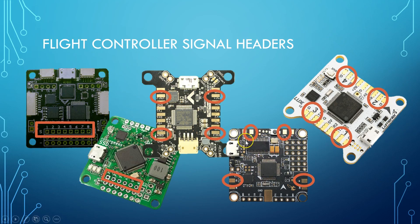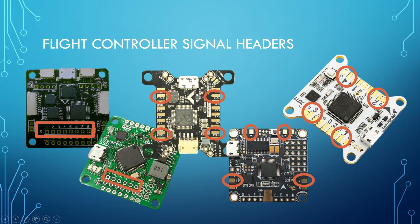On boards with a built-in PDB, there can be some confusion as to which pads are for the power output to the ESCs and which pads are for the signal output — in both cases there are four pads roughly in the corners. Keep in mind the power outputs are going to be much larger pads. If you're ever unsure, the positive power outputs will have battery voltage on them when the battery is connected, whereas the signal pads will not. So if you measure 14 volts or 12 volts on a pad, that's a power output, not a signal output.